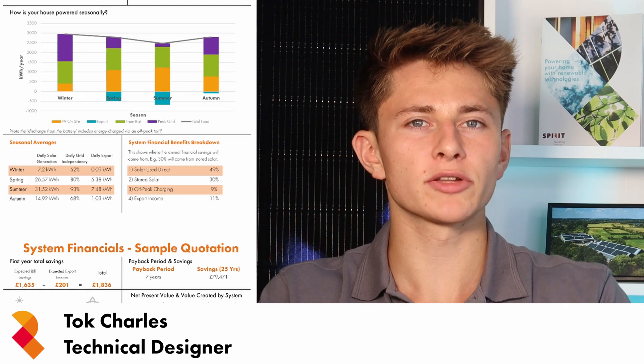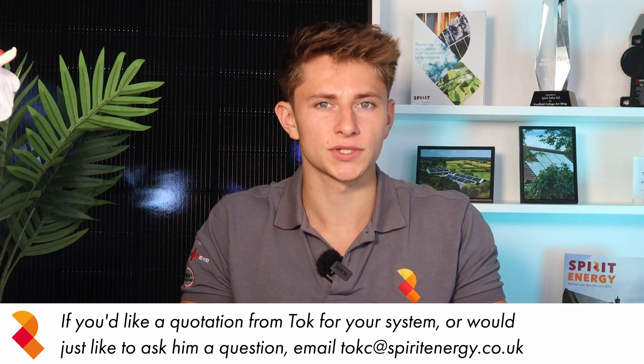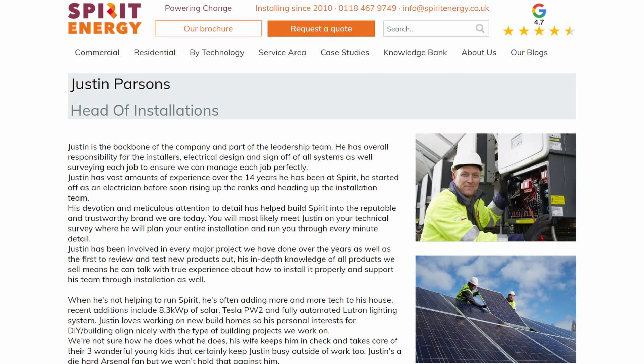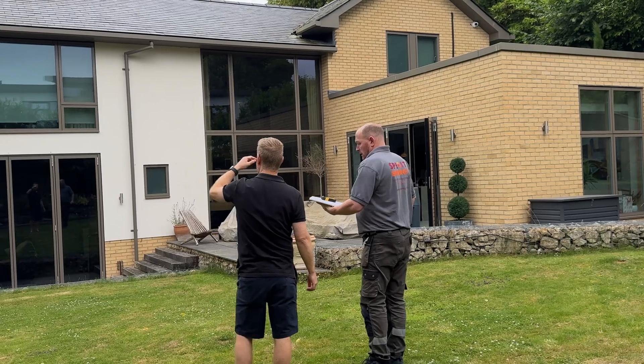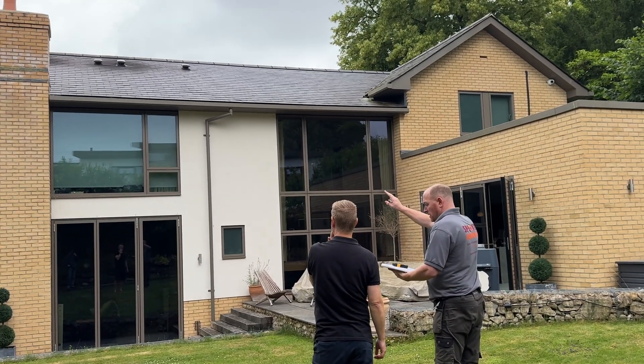After sending Sam an initial quotation and design, I popped round to his house to do a site survey and discuss everything with him in person. In order to quote accurately, we do like to do a site survey at some point before finalising the quote. This survey isn't essential, so you don't have to have one if you don't want one. Our head of installations will always do a full technical and structural survey later down the line — you can watch that video later in this series.